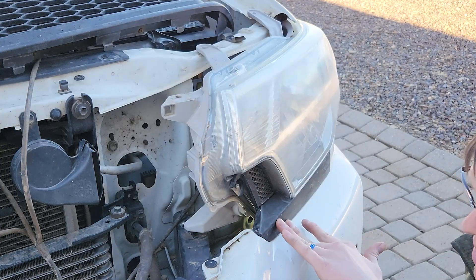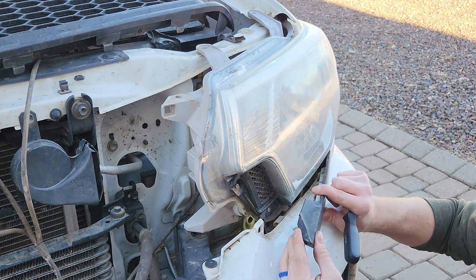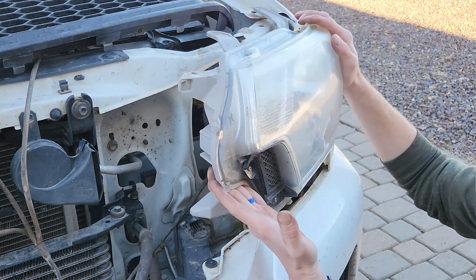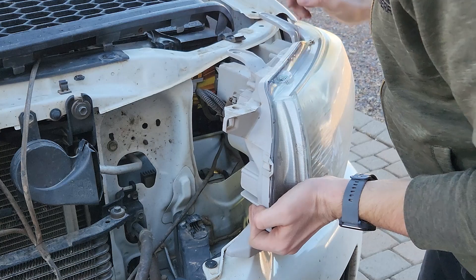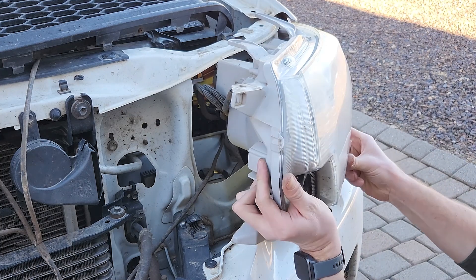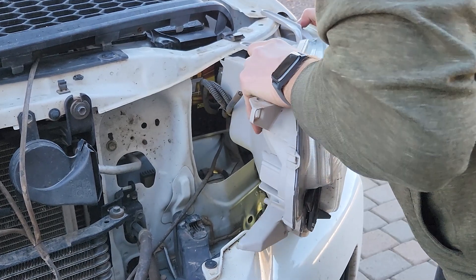If you try to just pull the headlight out, you risk breaking this bracket, so try to pry it gently from the backside if you can. This plastic piece can be in the way — the part that sits underneath the headlight — so it's easy enough to just pop it out from the bumper cover and it just pulls away from the tab on the fender. Once that's done, you can lift up on the corner here of the headlight and shimmy it out of its little hole, making sure that these plastic tabs up here come out safely. It does take some doing, but just be careful, take your time, and keep an eye on all of the corners of the housing to get it out in one piece.